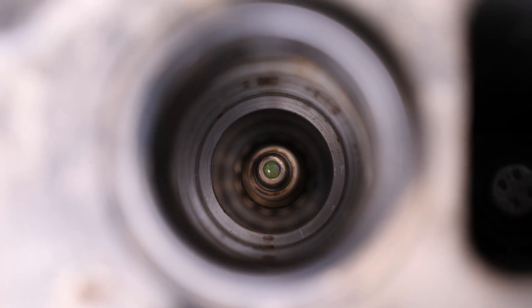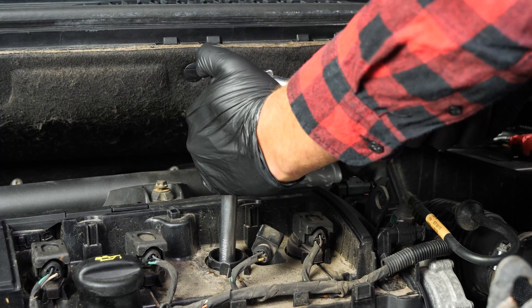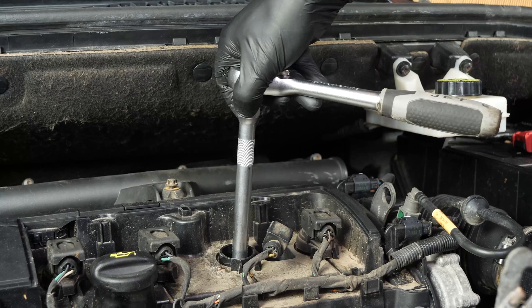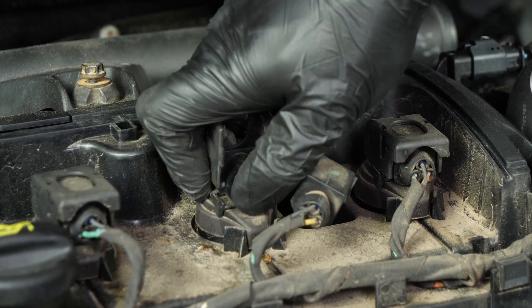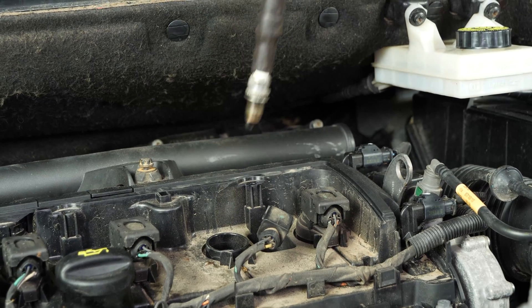Using a socket wrench or a T-handle wrench, a big extender and a 16mm spark plug socket, unscrew the spark plug and unscrew by hand to save time. If the spark plug wrench doesn't have a click system to hold the spark plug and pull it out, you can use the coil. Insert it onto the plug and using the coil for the final turns, release the plug. You should then be able to take it out easily.